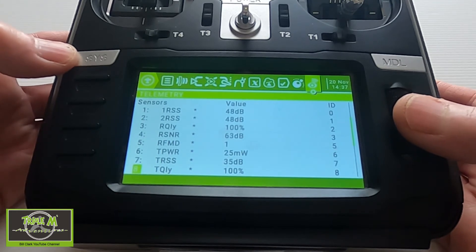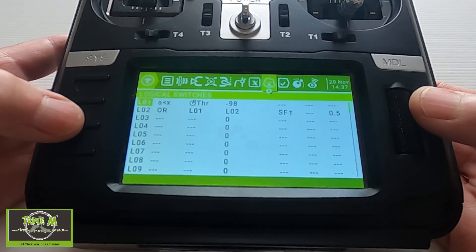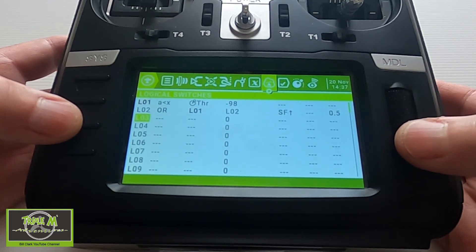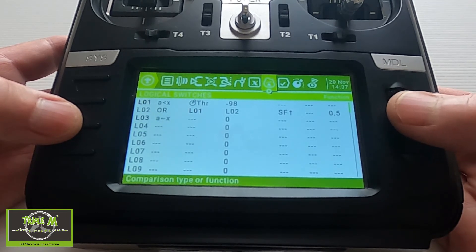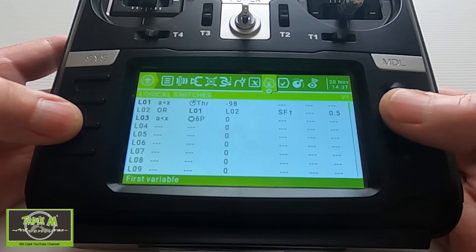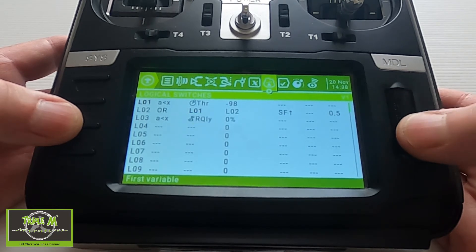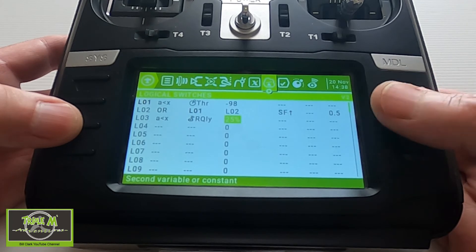Next, let's set up the telemetry warnings. We're going to go into Logical Switches. Push Enter — this should be 'a is smaller than' — and we are going to pick up RQLY, which we now have because we discovered the sensors, so you need to discover those first. I read in the manual that they suggest you set this figure to 50 percent — that's in the TBS manual.